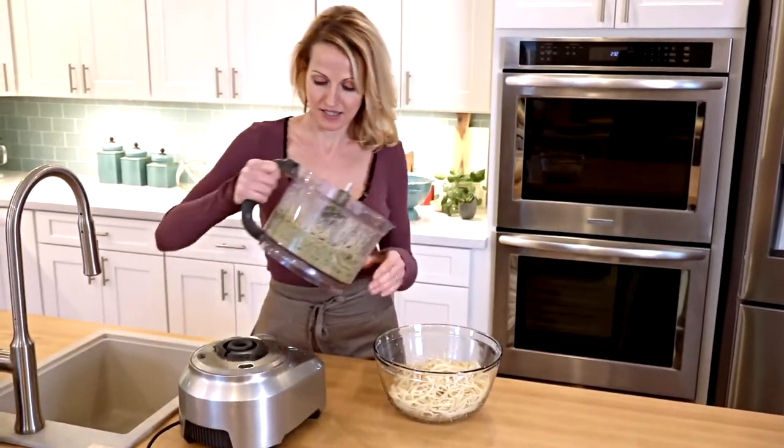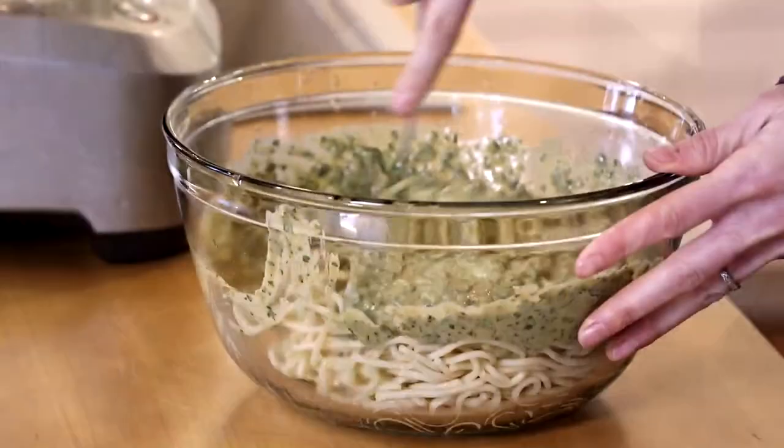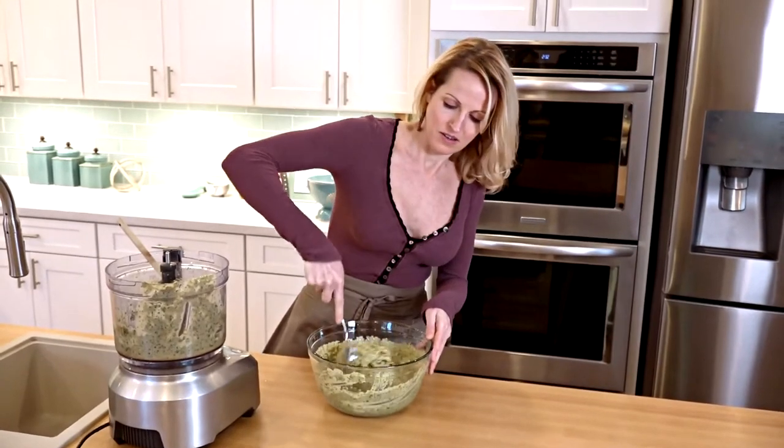Now we're just going to take this and add it to our pasta and toss. You just want to make sure to coat all the noodles evenly.